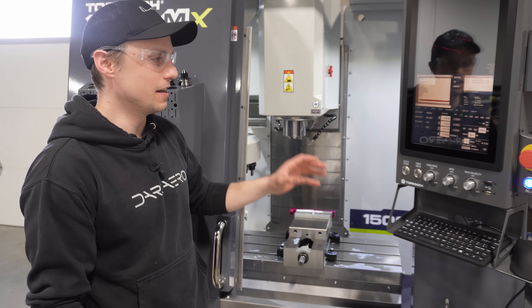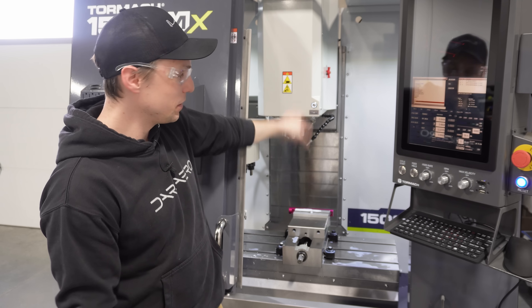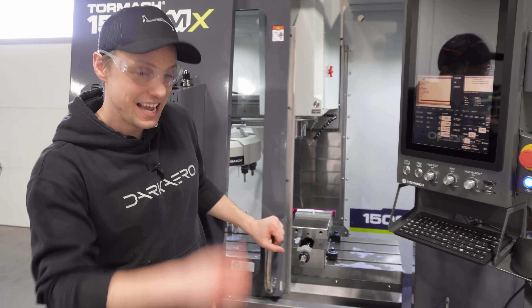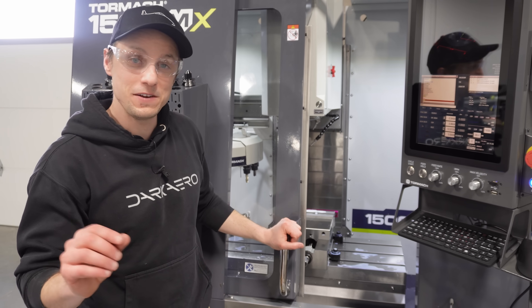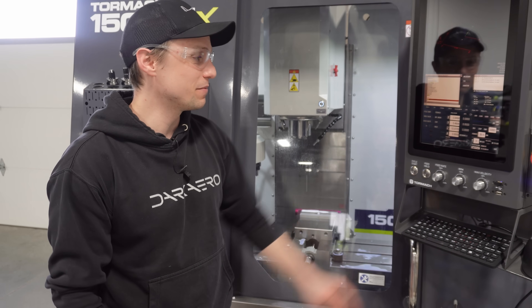There's also room for a vacuum table if you have thinner parts that you need to make. One of the capabilities that it has that you haven't seen before in other Tormach machines is through spindle coolant, which means the coolant comes out of the spindle head and can actually go through the tools. I don't have any tools at the moment that can do through spindle coolant, but I can show you what that looks like.